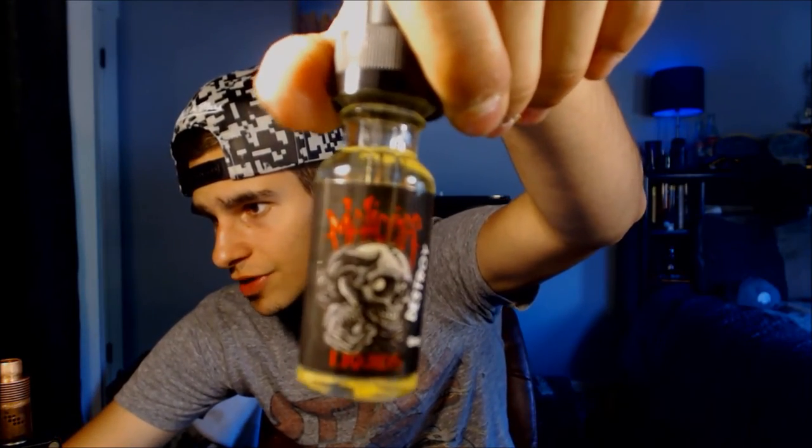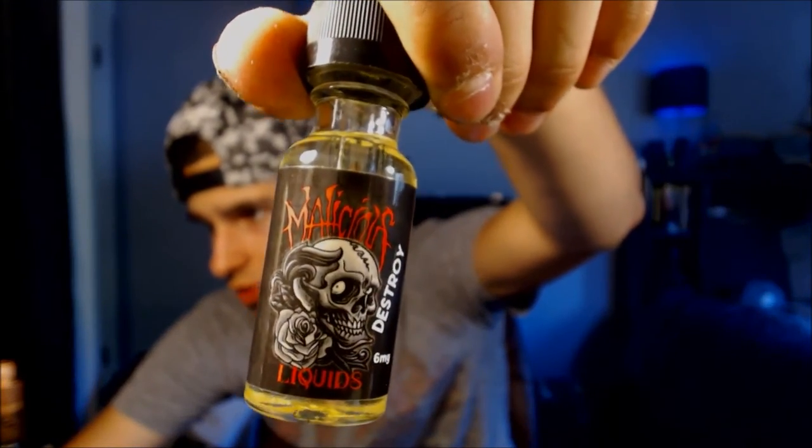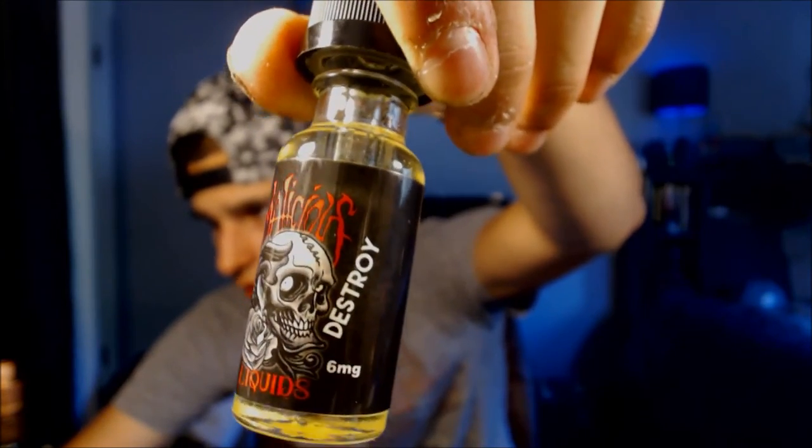First up I'm going to do Destroy. Let's zoom in on that bottle — Malicious Liquids with a rose and skull logo, and this is Destroy at 6mg. Every juice that Malicious makes is a 70/30 — 70 VG, 30 PG. Destroy is described as a strawberry and tropical fruit medley that will make anyone into a fruit fiend.